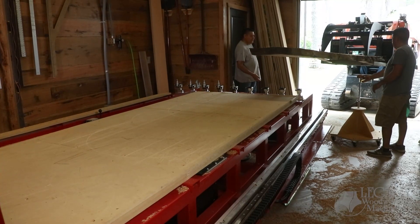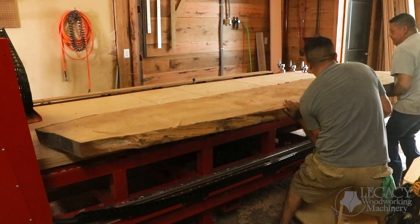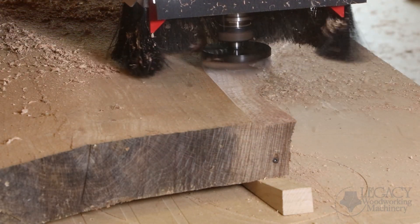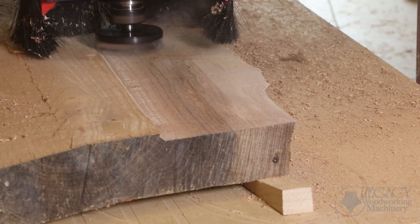On top of Ronnie's furniture repair business, he also owns a large sawmill to produce 12-foot-long slabs. He mentioned one of the best things he loves about his Legacy CNC is the ability to surface and join large wooden slabs — he said trying to manhandle a 500-pound slab multiple times through a planer or joiner is not fun.